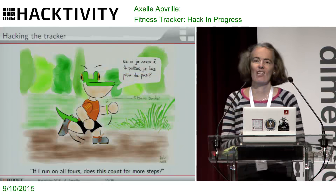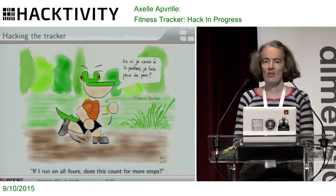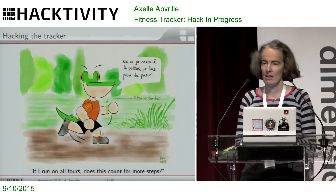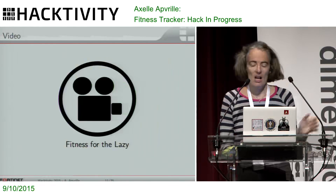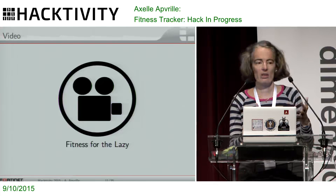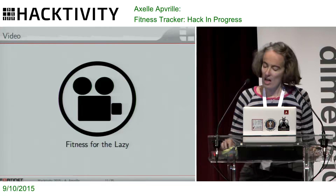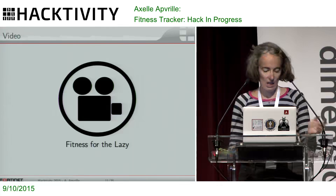We're in a security and hacking conference, so the question we have on our minds is: can we get it to register fake steps? That crocodile is suggesting — well, if I walk on four legs, will it count for more steps? That's what we're going to have a look at. Basically, I tried to have it register some fake steps. I'm lazy, like quite a few hackers, and I thought I'd like it to register the steps while I'm just sitting at my desk and working. That would be cool. And that's what I did.